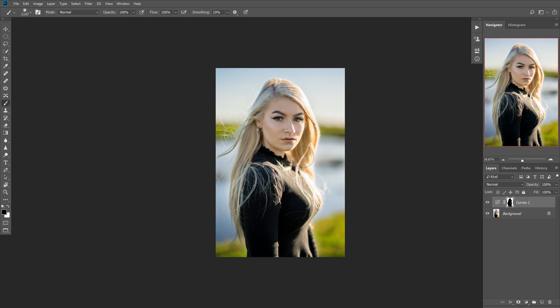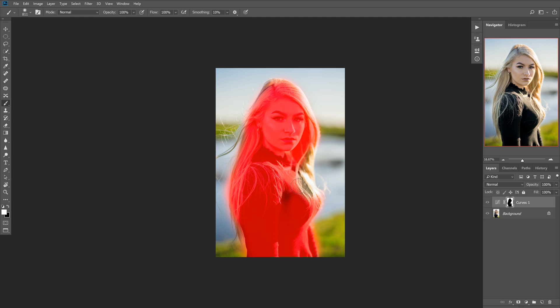Running the brush over your subject will take away the curves layer and brighten the subject. I want to leave it on the hair here because it's almost a little too bright in certain areas. So I switch back to white and I'm going to paint in just a little, and I'll hit backslash to visualize the mask. This allows us to more selectively see where we want to paint.